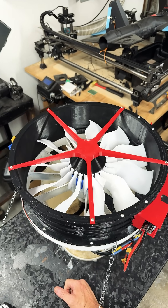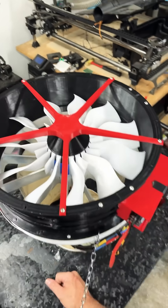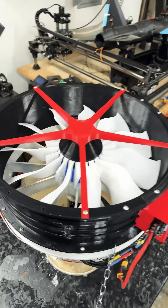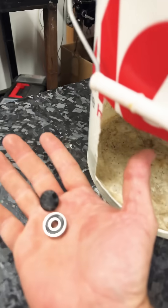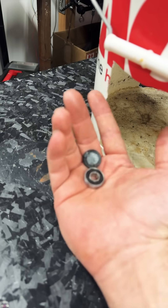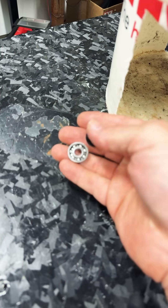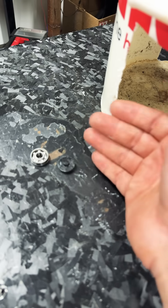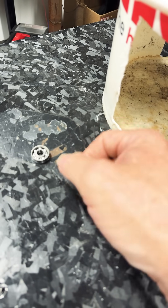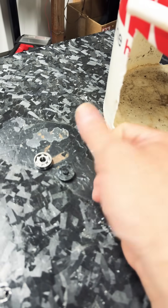The new 11-blade version is putting out power with way less stress on the engine and way more torque on the blades — enough that the rollers I put together to keep it from going through the hub were literally chewing itself up and spitting itself out, and it's still running. I put four of these in across from each other in an X pattern to keep that fan from pulling through the bottom of the hub.